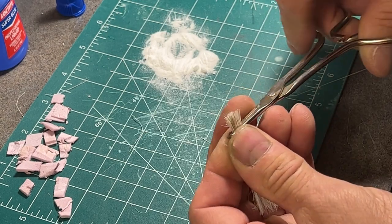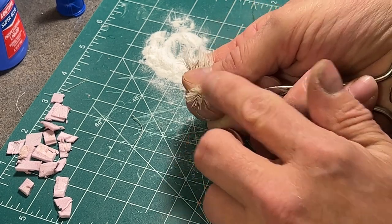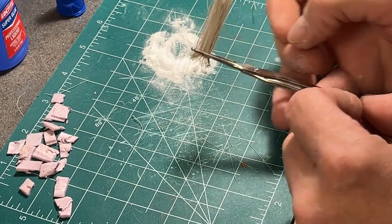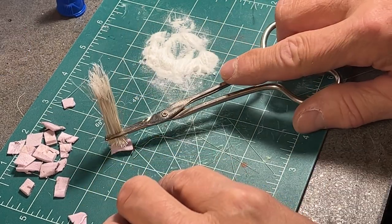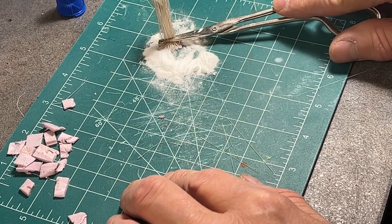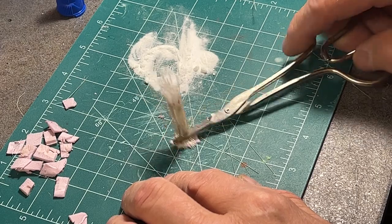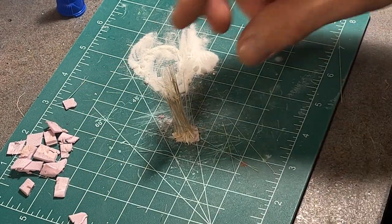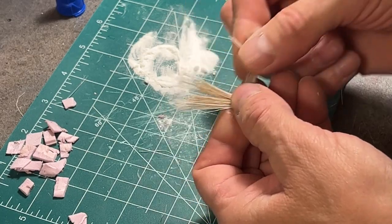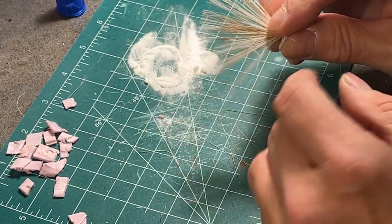This clump here is from the first brush that we'd taken bristles off of — notice the nice tufts on the top. Here I'm spreading out the base to make a larger footprint. I usually do this for massive clumps, shrubs, or thorn bushes. What I like about this method is now I can shape, trim, and color whatever it needs before it goes on the diorama.